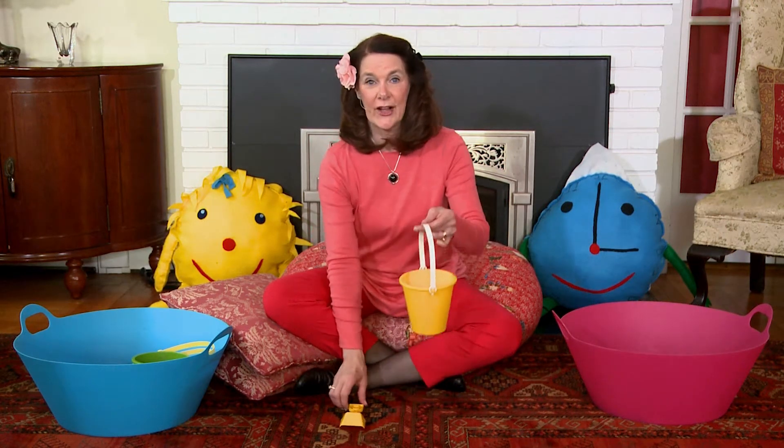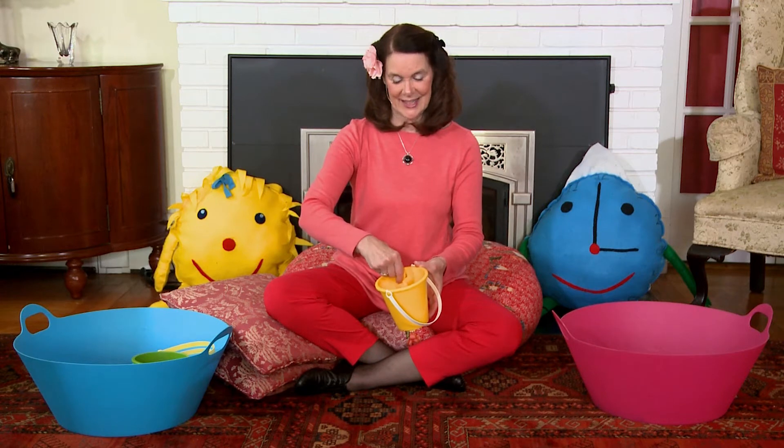And today we'd like to play with pail and shovel. Would you like to do that? What could we do with a pail and shovel if we're indoors or outdoors? Could we pretend that we're stirring inside the pail? Can you stir like that? And what about scooping in and out like that?